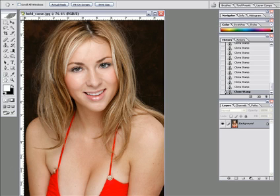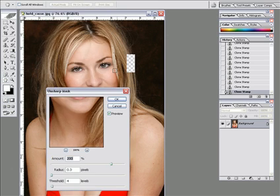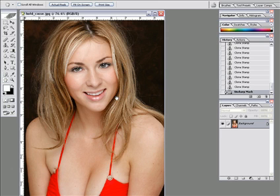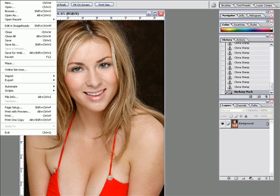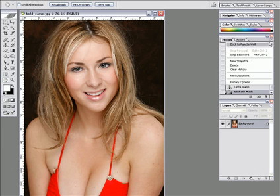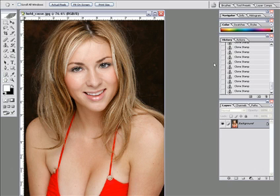I'm going to do some sharpening here. Sharpen — Unsharp Mask. Settings: 200, 0.3, 4. Okay, there's our sharpen. I'm going to go ahead and put this into history — let's make a new snapshot. Snapshot 1.